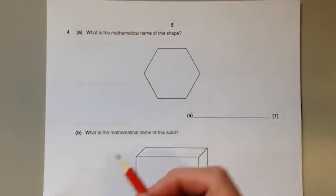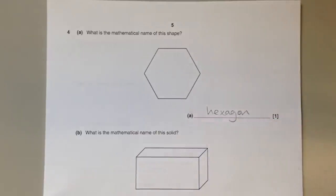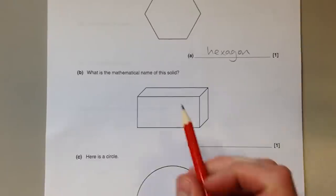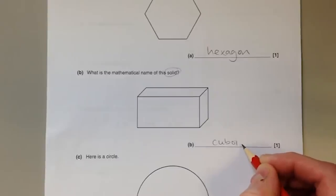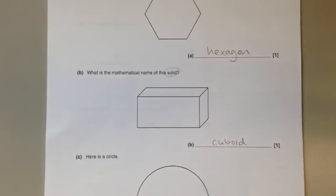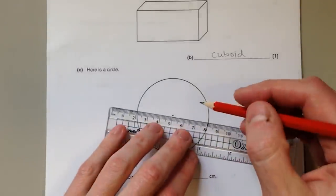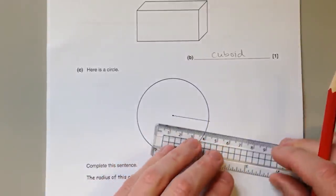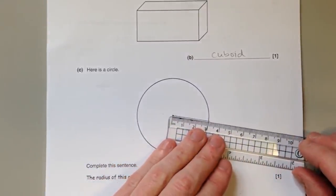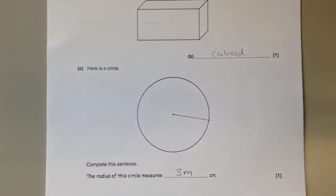Question on shapes. This shape has six sides — you need to know that a six-sided shape is called a hexagon. This solid — meaning it's a 3D shape — is called a cuboid. And finally we have a circle. Complete this sentence: the radius of the circle measures... You need to know that the radius is the distance from the centre of the circle to the edge. Draw that in, put your ruler on as accurately as you can, measure off the length, and write it down.